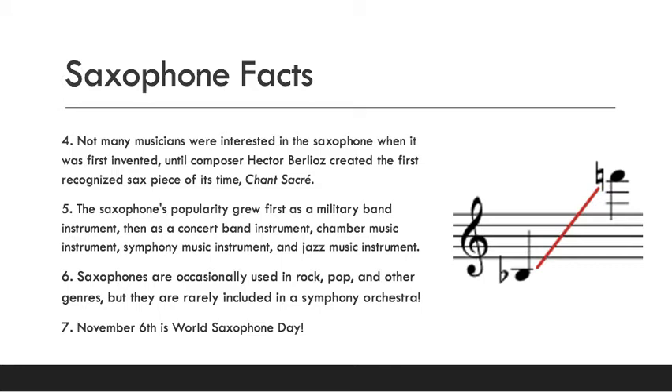Here is a diagram of the range of a saxophone. It goes from a B-flat way down low all the way up to a high F, and all the notes in between are the notes a saxophone can play. Also, mark your calendars because November 6th is World Saxophone Day.